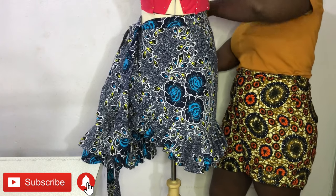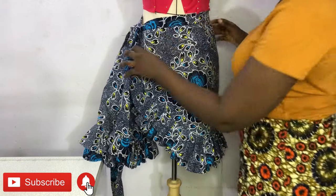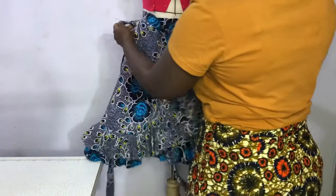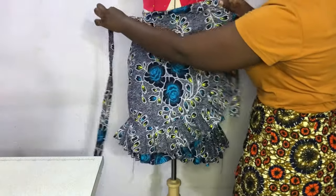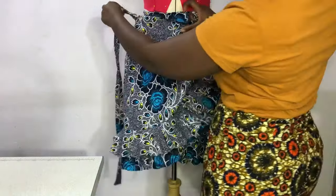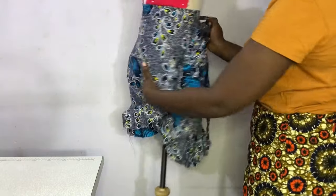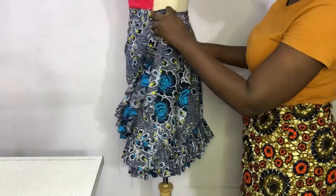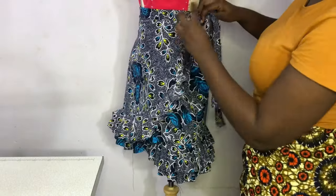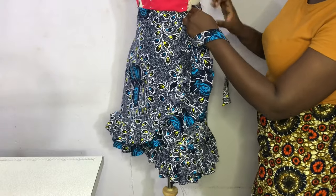Today's tutorial promises to be another fun and detailed tutorial where I show you how to make this beautiful ankara wrapped skirt with frills. It has a hole by the side so you can pass the band through, and then you can tie it at the back or at the side depending on your preference. It's a really cute piece, and if that's something you'd like to make, definitely keep watching to the very end. Don't forget to give this video a thumbs up!